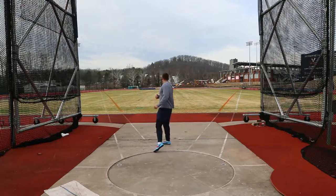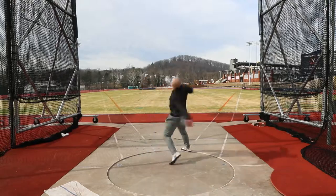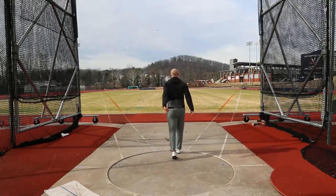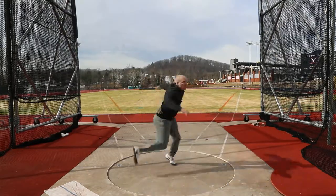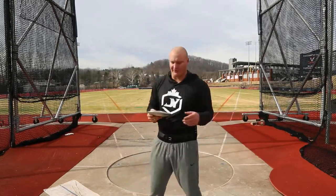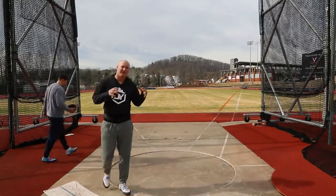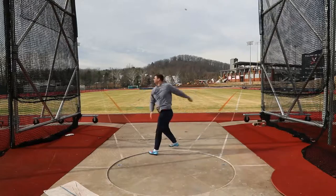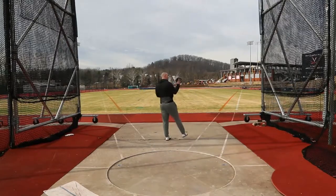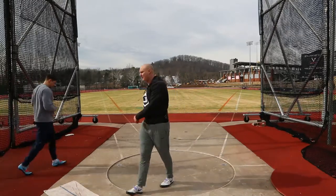Alright, Nata came to play today. First throw felt good — just long over my right, keep the disc forward, finish. Got to stay grounded. Got to stay grounded on the right side.